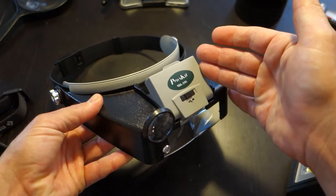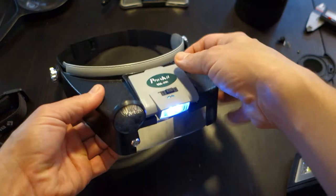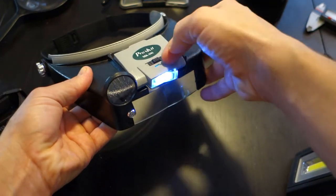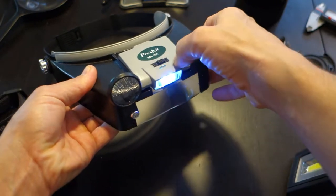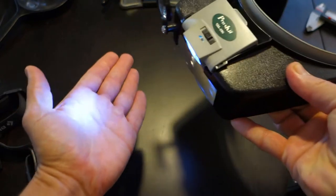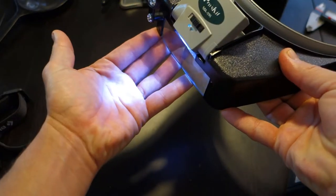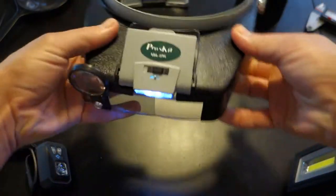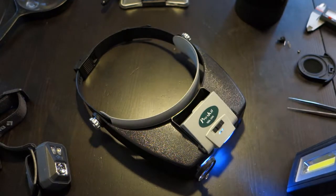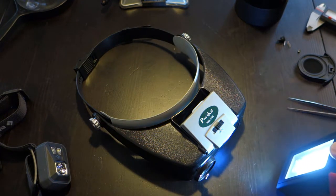What we have up front here is an articulating integrated light. You can angle it up and down, you can angle it left to right. It's not the best light by any means - it does illuminate your subject, and certainly if you had no other lighting this would be indispensable. What I find myself doing honestly a lot of times is using a secondary source of light that I can angle in various ways.